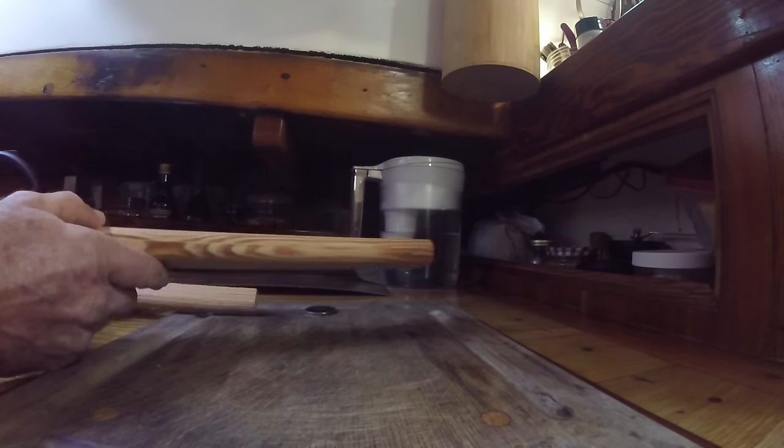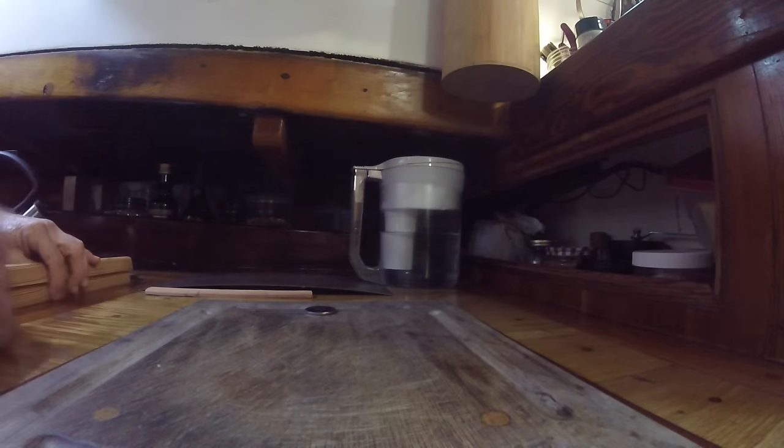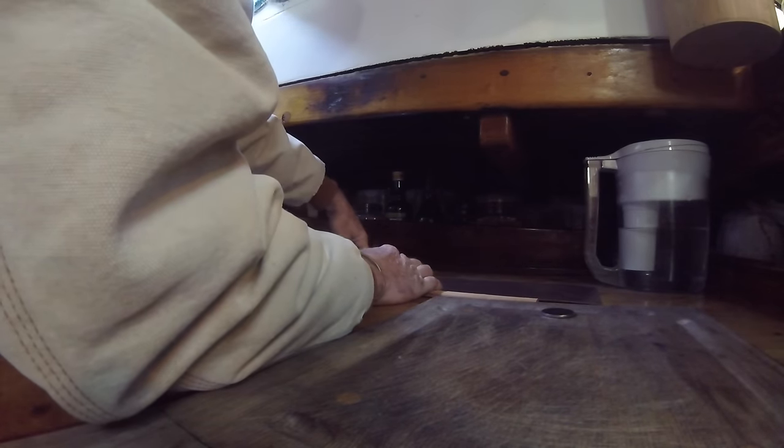Just screw it right down into a little notch about as thick as that. This will go all the way around the stove. I don't know if it'll fit in the back of the stove. Yeah — looks nice.